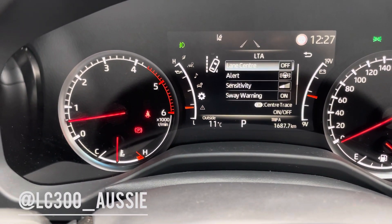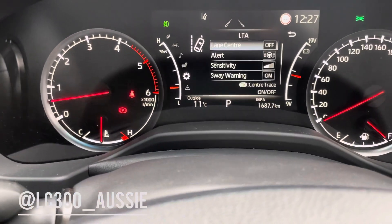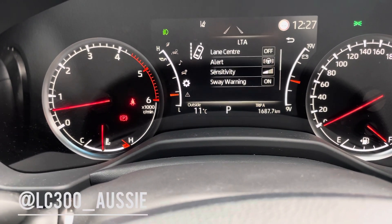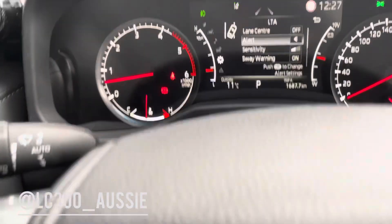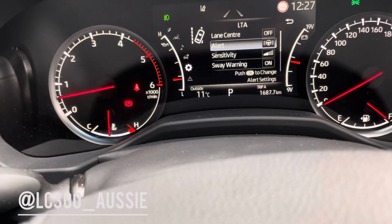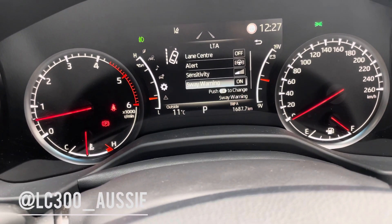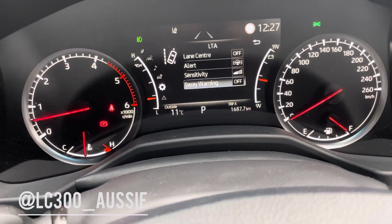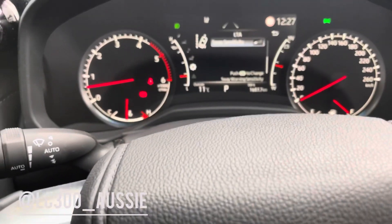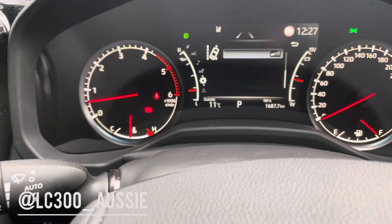Lane assist — if I click okay, I've already turned mine off so mine says lane center off. You can turn it on or off. For the alert, you can choose audio alert or steering wheel vibration — the steering wheel just vibrated there. Turn the sensitivity all the way down, and sway warning off with sway sensitivity all the way down.